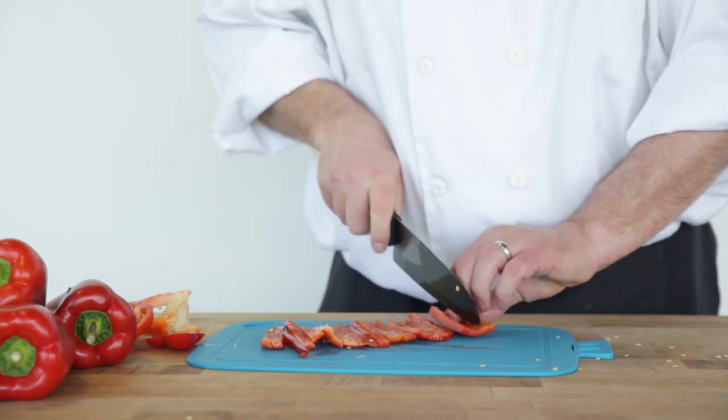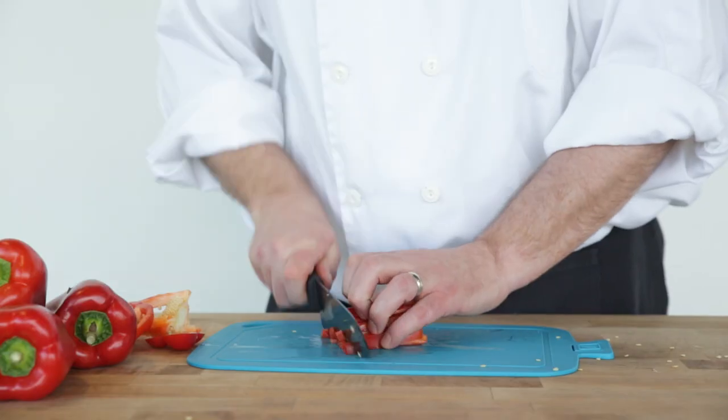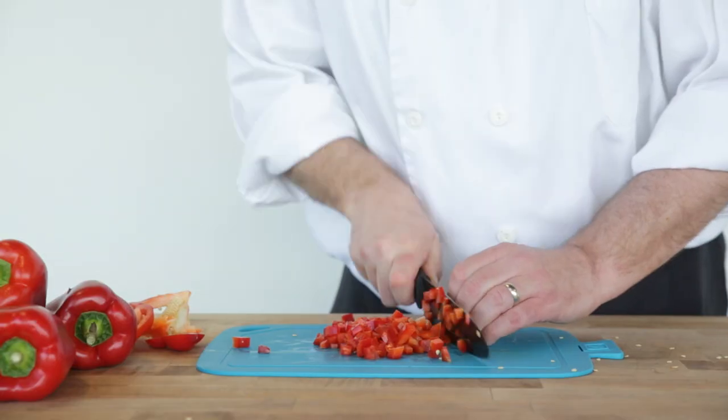To dice, bunch and turn the sliced pieces 90 degrees. Align the slices using the side of the knife. Hold the slices together with one hand as you carefully dice the pepper to your desired thickness.